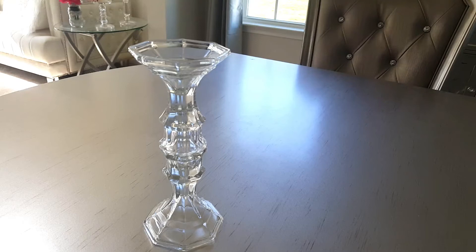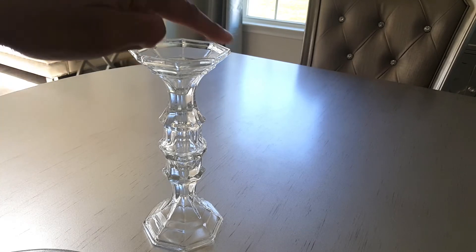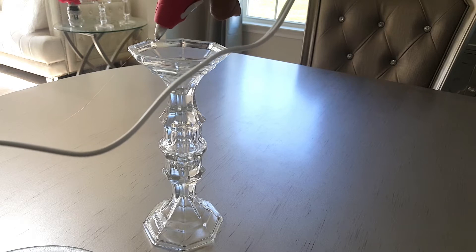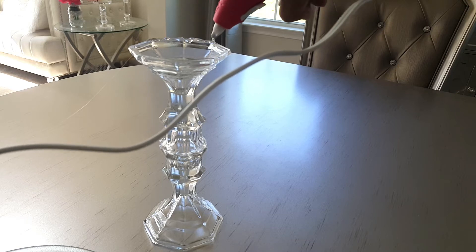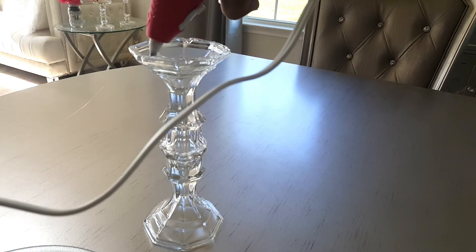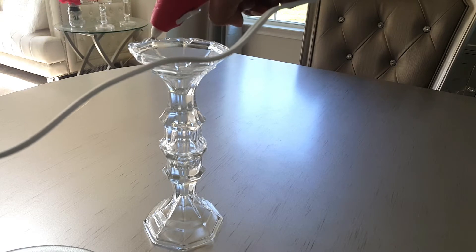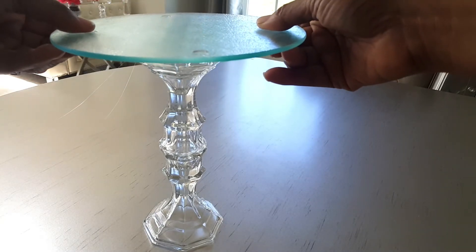Next I'm going to attach my plate — my cutting board — right here. I'm just going to put some glue on top of the candlestick holder. Again, if you want to keep this on a more permanent basis, I definitely highly suggest using a stronger glue, because hot glue will only make this a temporary use unless you don't plan on moving it anywhere. Try and get it in the center.